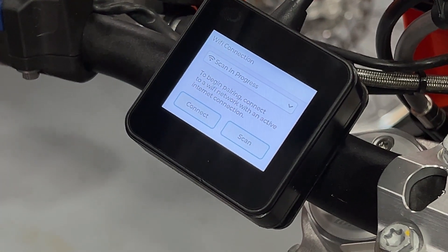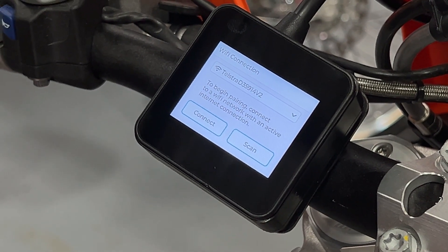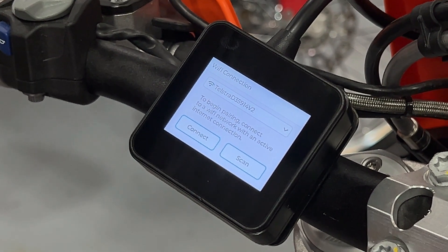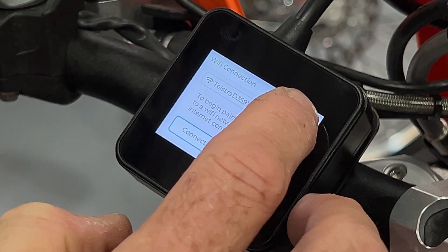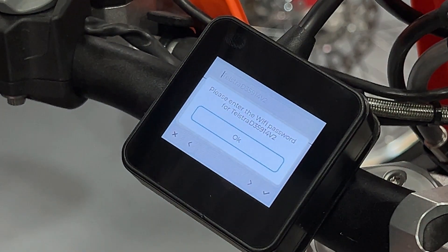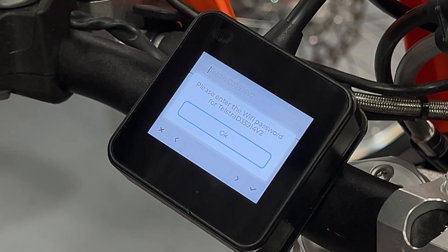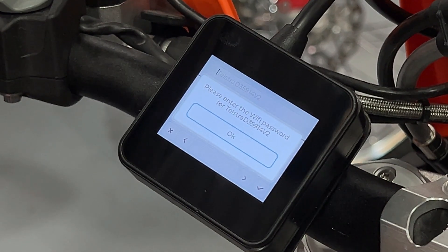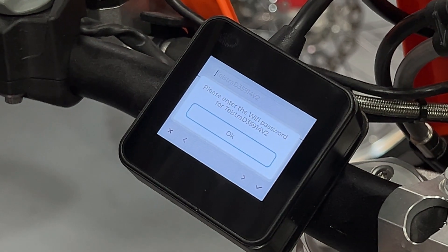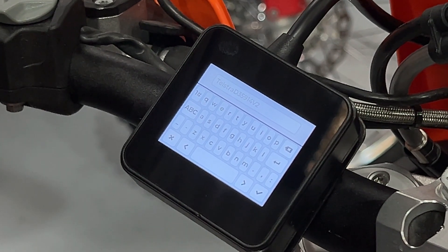It will then scan for available Wi-Fi networks. The ERM does need a functioning Wi-Fi connection in order to pair with the ECU. When you've found your Wi-Fi network on the list of available options, press connect. The first time you use a particular Wi-Fi network it will ask you to enter the password. In future connections, if you're reusing the same Wi-Fi network, it will save the password for one network.